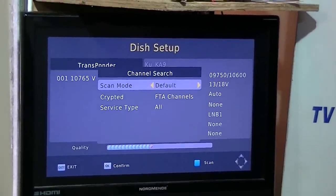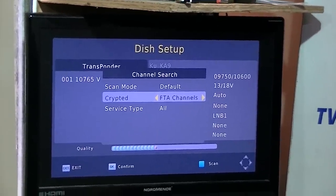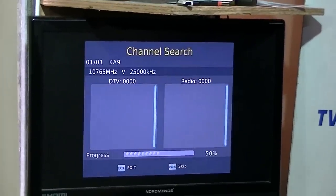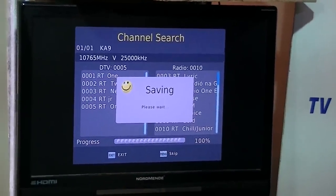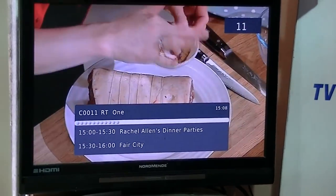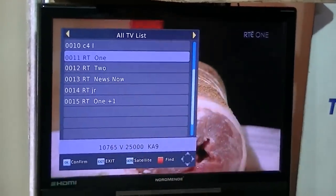Run the scan — we don't need free-to-air only, so select all channels and go OK. After a moment, the Irish channels are pulled in. It's added them to the existing channel list without overwriting the BBCs. We can see RTE 1, RTE 2, RTE News, RTE Junior, and RTE Plus 1.